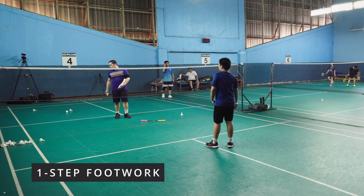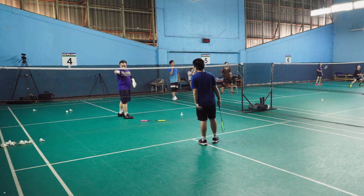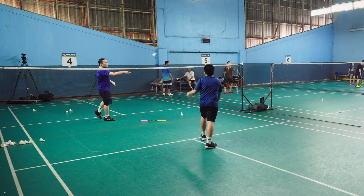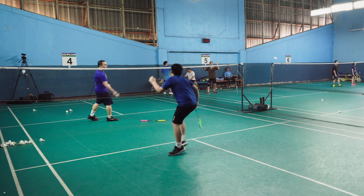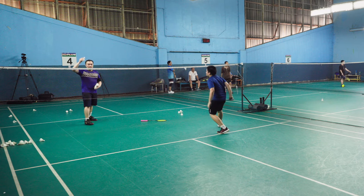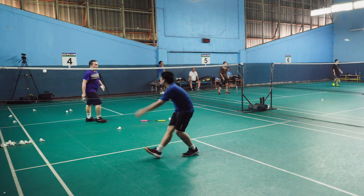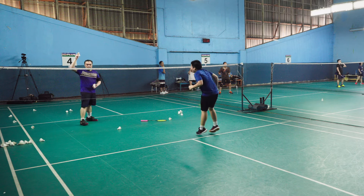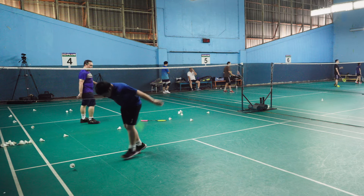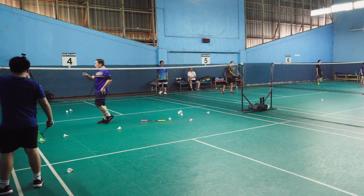Look at how Fred does it. One step, net gear, net, go. That's two step reverse. Too far, that's two step mode already. One step — one step is very fast.